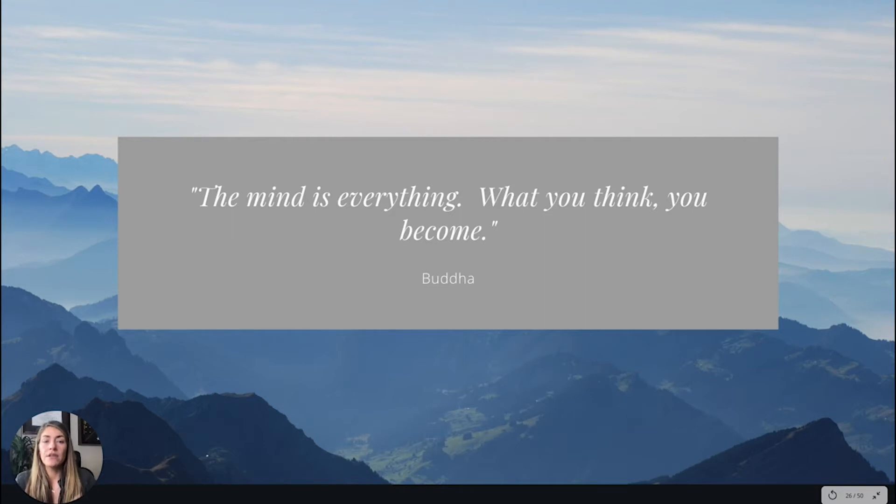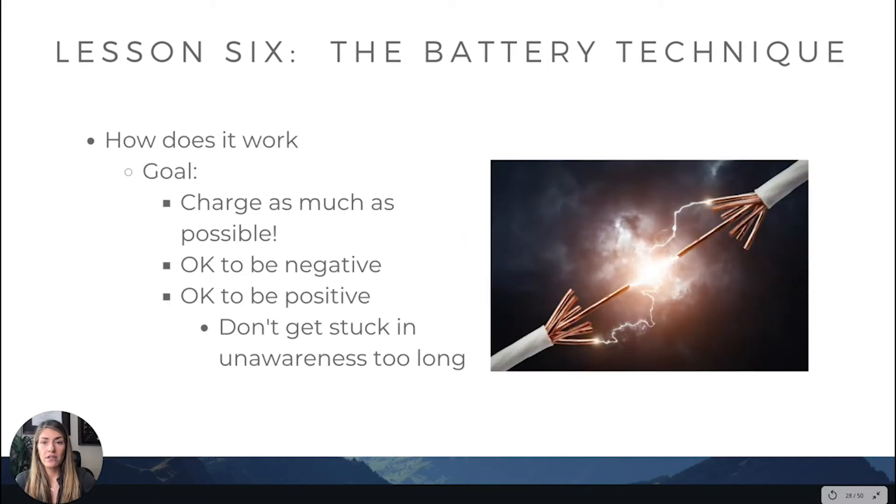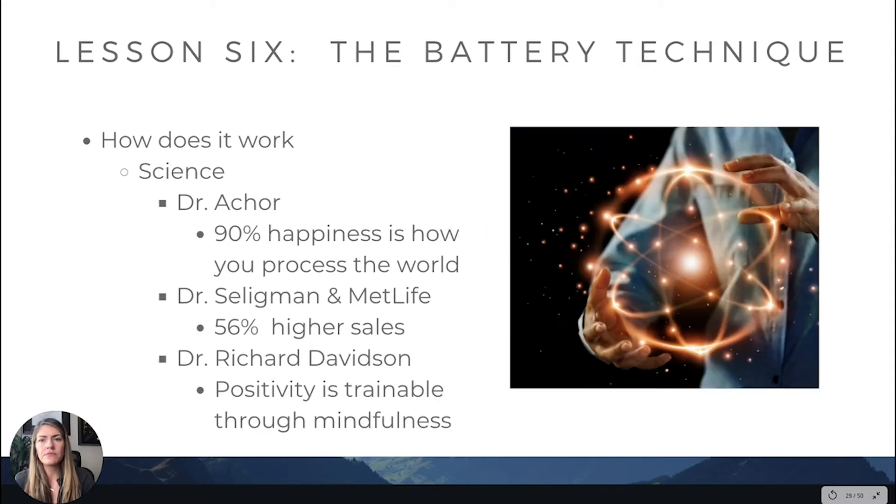'What you think you become' — Buddha said that. So what is the battery technique? It's an exercise to ground your thoughts in a framework. The goal is to be charged as much as possible. It is okay to be in a negative mind state, it is okay to be in a positive one — but what this technique does is give you awareness. You don't want to be stuck in unawareness, which is why you end up in stress cycles.